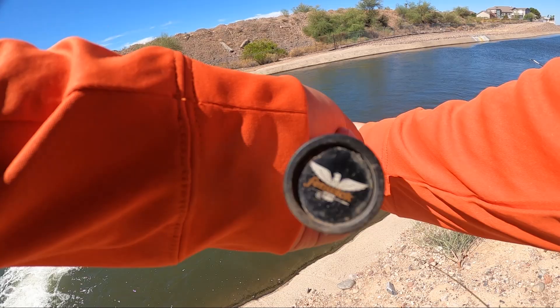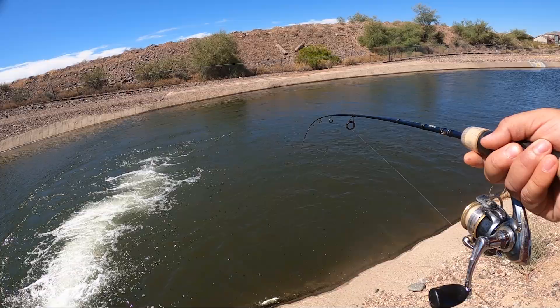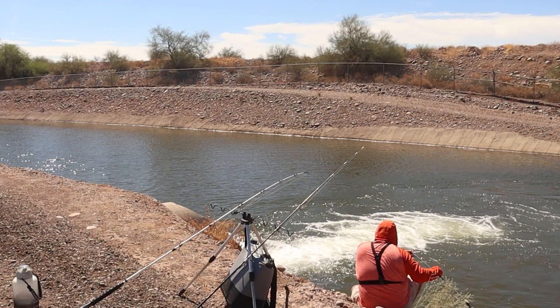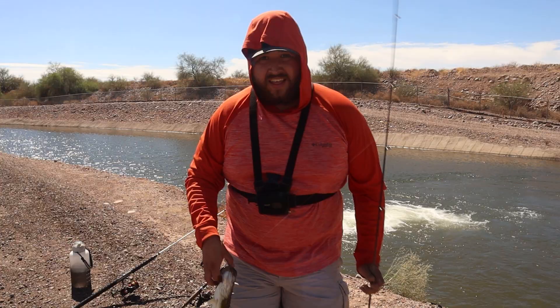Oh, bass baby — that's what we wanted! He is barely hooked. I think I can get him from here, but he might pop off — I'm gonna need to be really careful because I know the ground is slippery. That was a battle right there! Something other than a carp in the spillway — that's awesome!